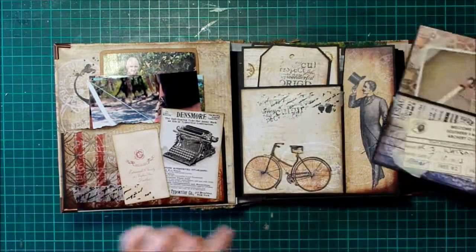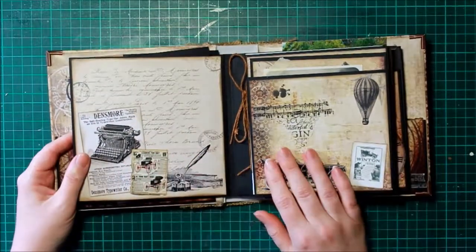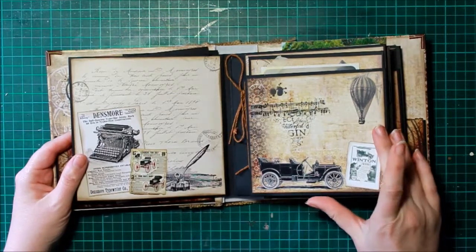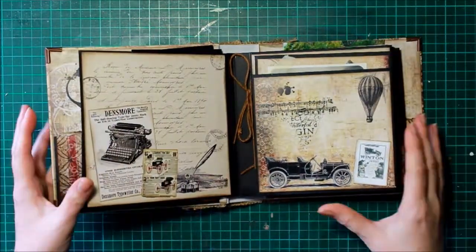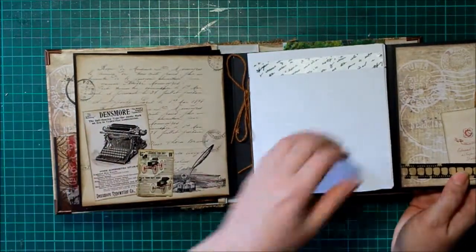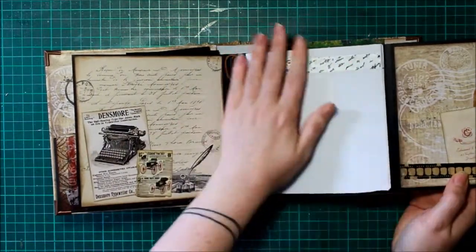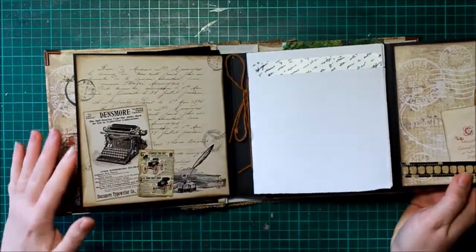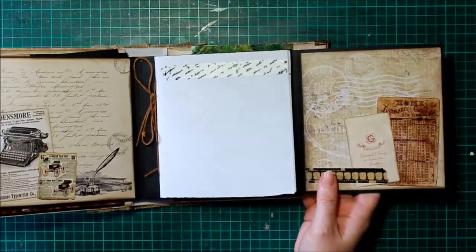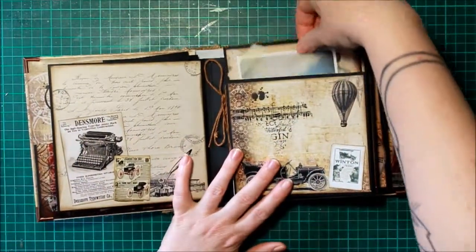I love using the little ephemera or the little elements that are in the Gentleman Collection. Now this mini album was a little bit different — I didn't want to just have photos and photo mats, I wanted to have somewhere where I could write. So I added in these little book bits, and I do plan on doing a lot of writing about my experience with archery and also tips and tricks for myself. There's a bit of ephemera on the side there, and this one still has a bit of a pocket.